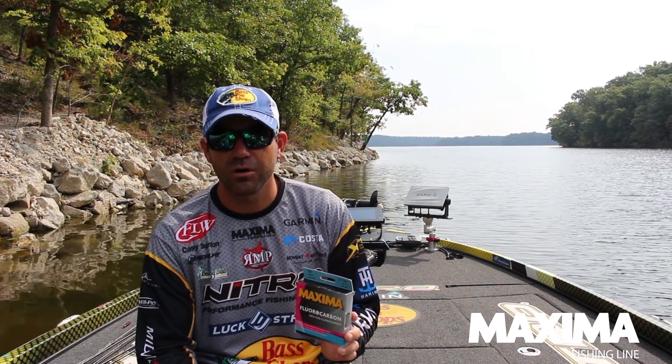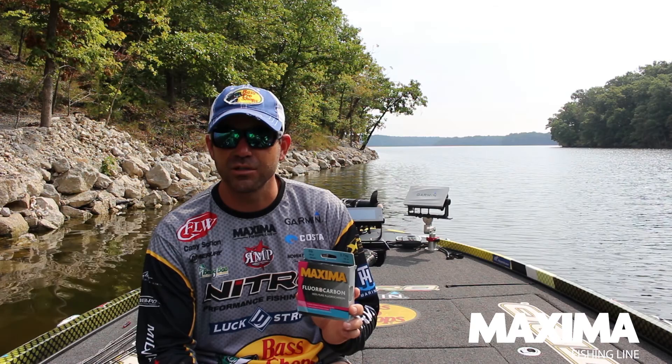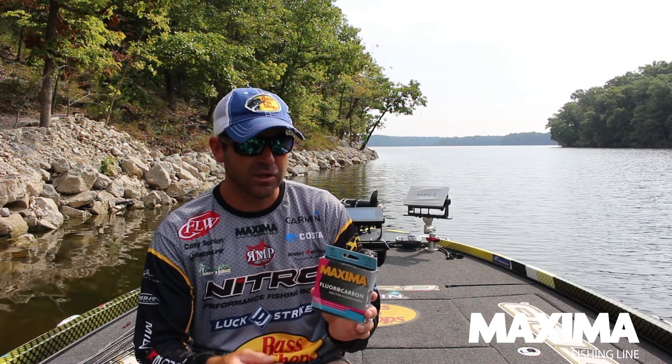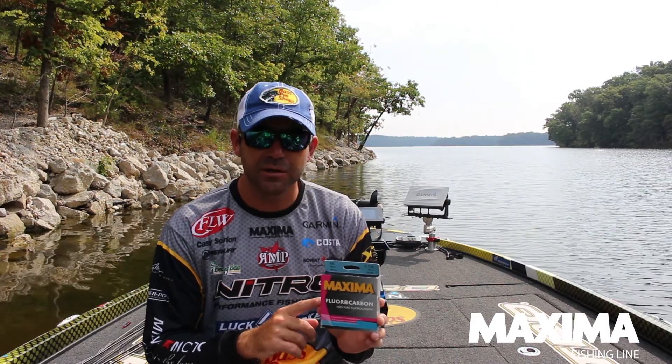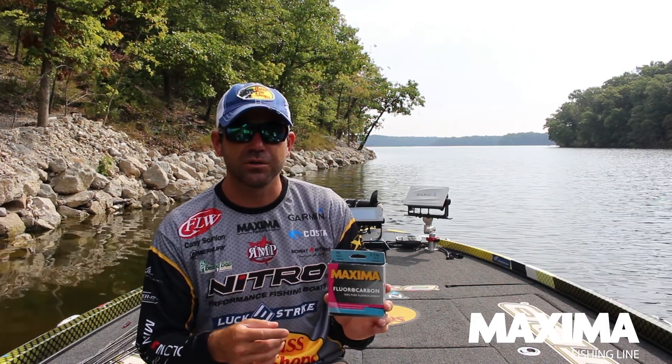Jigs, worms, shaky heads. Usually when I'm flipping, you're going to get better hook sets out of it. You're going to feel the bites better. You're going to be able to tell what your lure is doing a lot better.